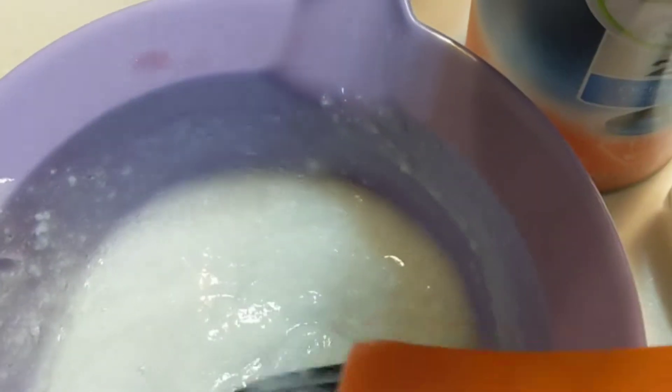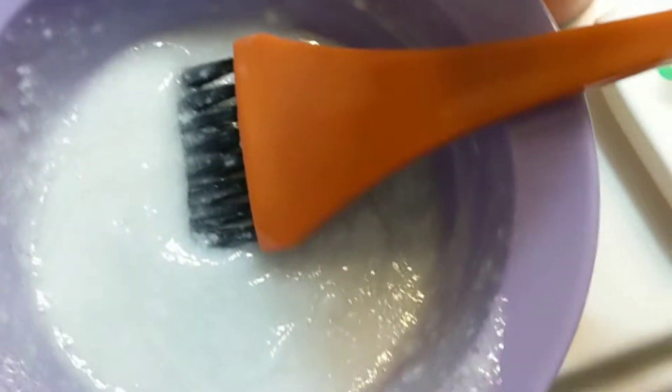I think I put a little too much — it'll be all right. This is what it is. So I'm going to stir it. I'll show you the consistency. This is my consistency. So I'm going to put this to the side and I'm going to add in some of my shampoo here.